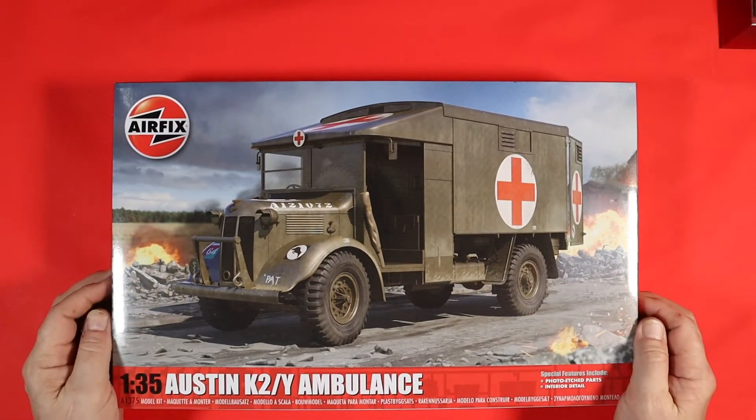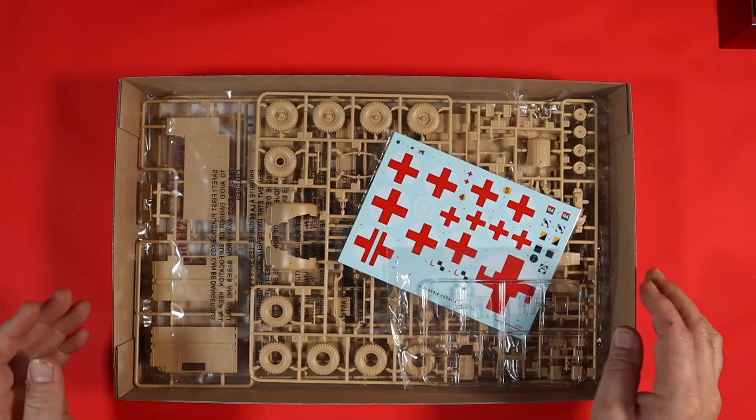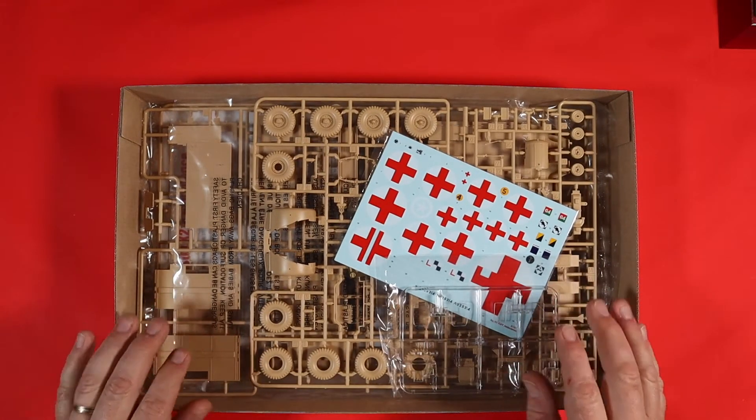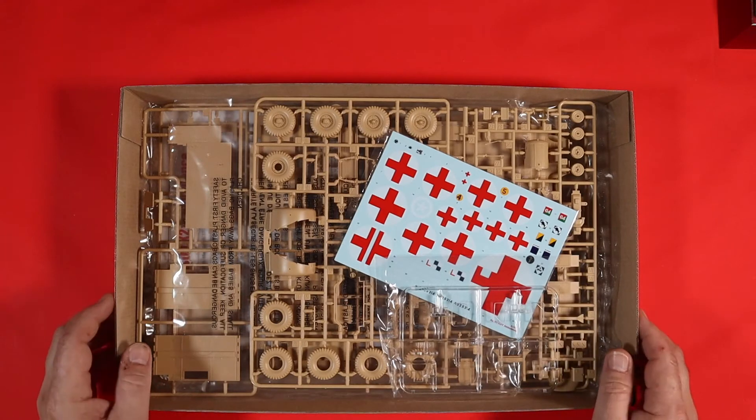So without further ado, let's dive inside the box. Here you go — this is the box, nicely packed. I have had a look at it already, so it comes in three bags, but we're going to have a quick look at the sprues themselves.